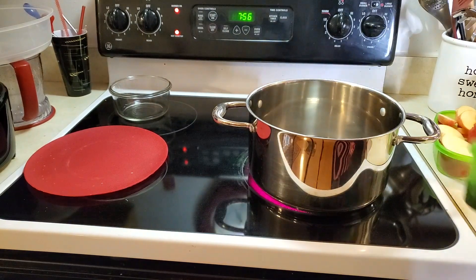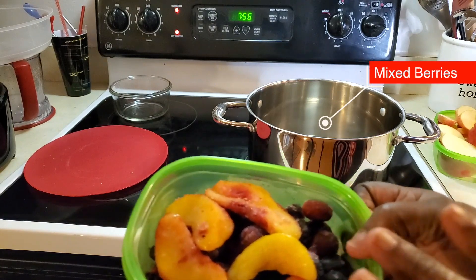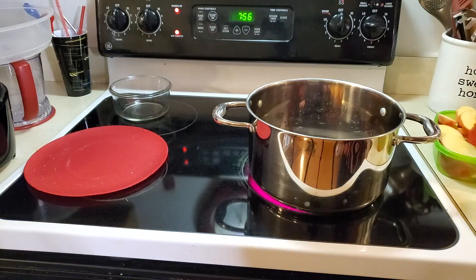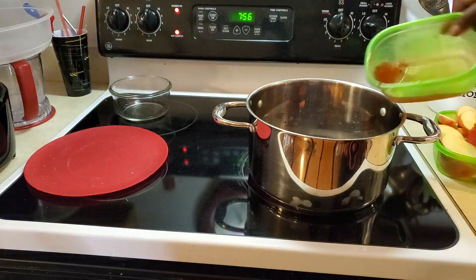Into this pot, I'm going to go ahead and add my mixed berries. There are a few pieces of peaches on top that were in the bag — no big deal, add them in there. This is where I'm going to use a little apple cider. I'll rinse my bowl out and pour it back in there.